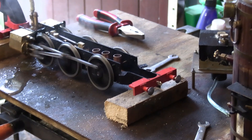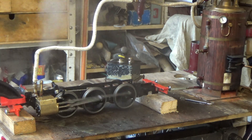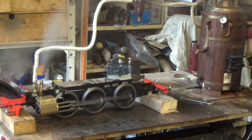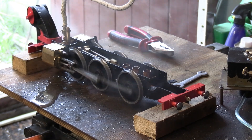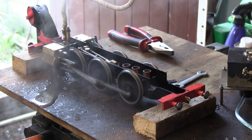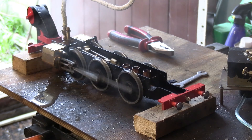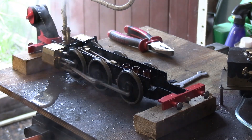I'll just let that run for a few minutes. You can see the steam coming out of the chimney — I've just got the blower on slightly. I'll zoom back in on that for you. That's looking good. I've only got about 15 pounds on the boiler pressure.